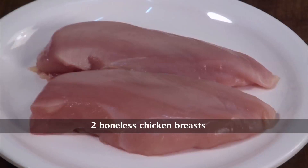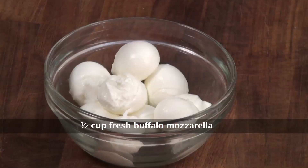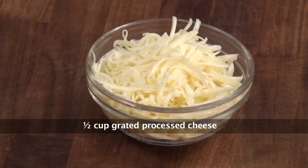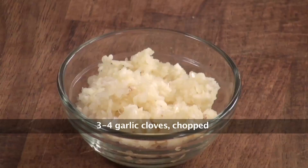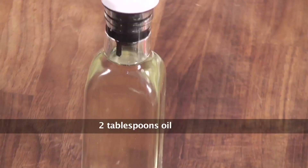We need chicken breasts, chopped tomatoes, fresh buffalo mozzarella, fresh basil, red chilli flakes, salt, grated processed cheese, fresh tomato puree, white sauce, chopped garlic, dried mixed herbs, parsley sprigs, and oil for cooking.